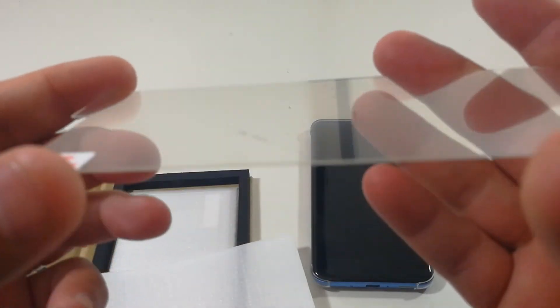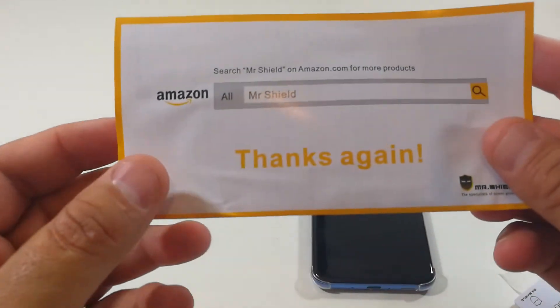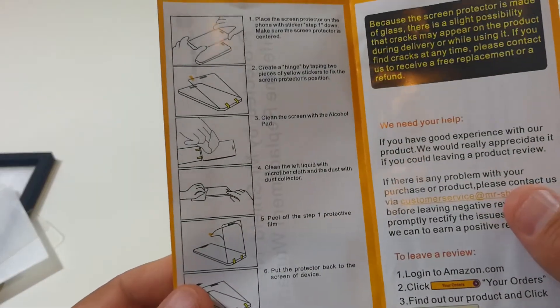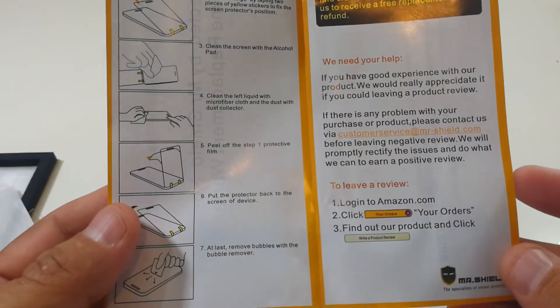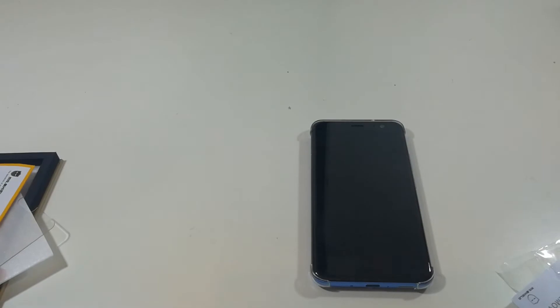So you get 'Protected by Mr. Shield,' no hassle lifetime replacement warranty, and here are the screen protectors. Let's see what you get in the pack really quick — probably your normal stuff. It tells you thanks again Mr. Shield. It has some instructions on there; if you want to stop and pause the video you can read it. You get a bubble remover — normal stuff.